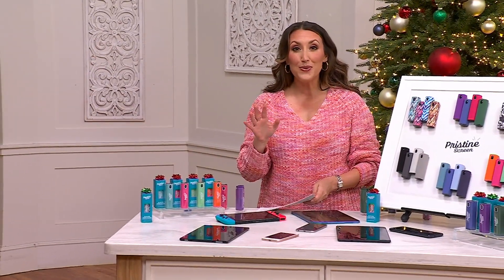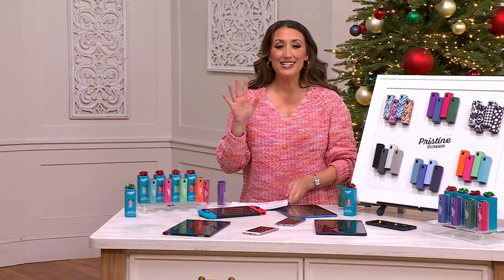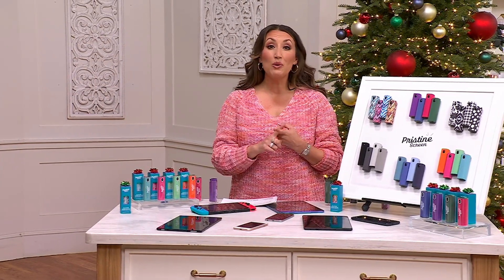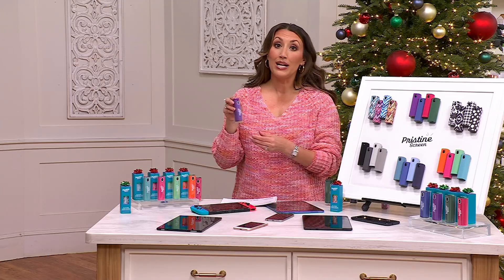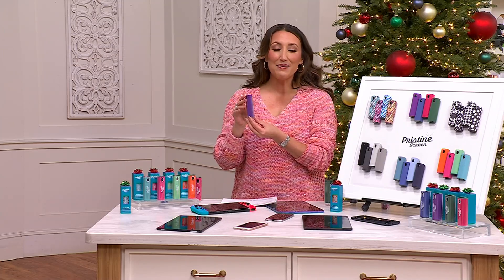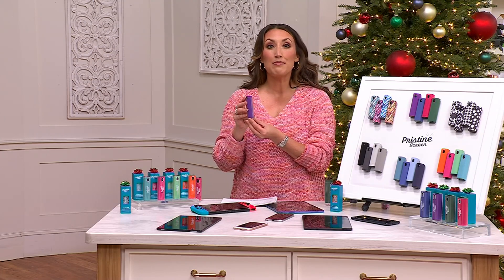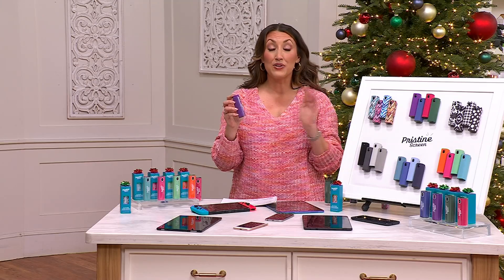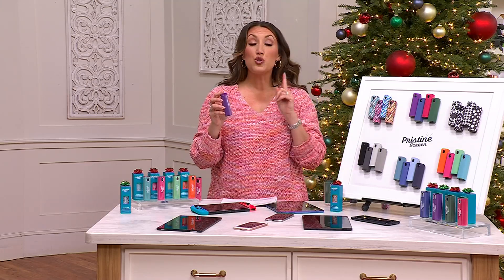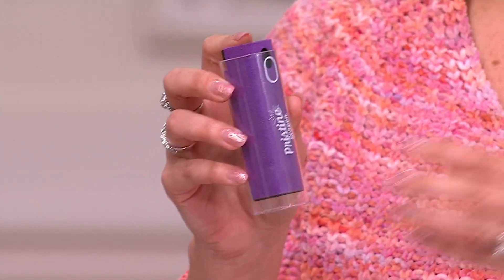We're bringing you something really unique. This is called Pristine Screen — it's a four pack, an all-in-one spray and wipe screen cleaner. At retail it's $40, but that Black Friday sale price is $24.98, with five easy payments of just $5 and free shipping and handling. This just came out last month and 20,000 have already been picked up.